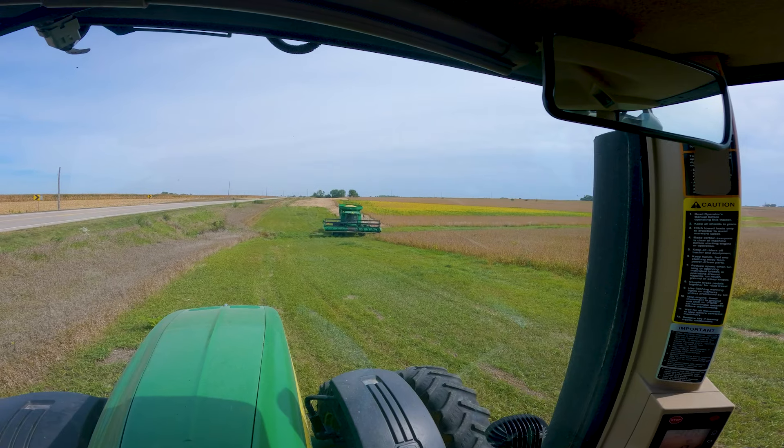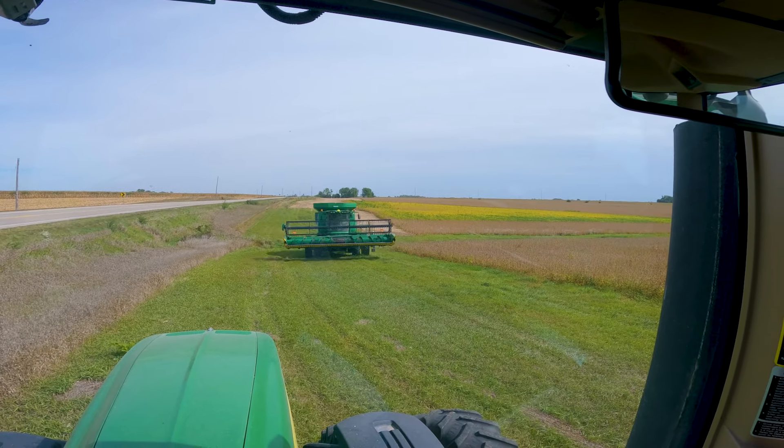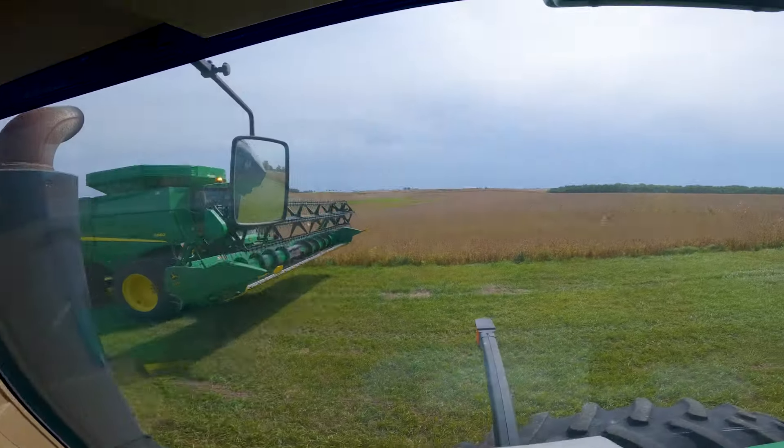There's the man with the plan — David. He's going to be taking the headlands off to start, so it'll be slow going here for the next couple hours, and then we'll open this whole field up and really get started.